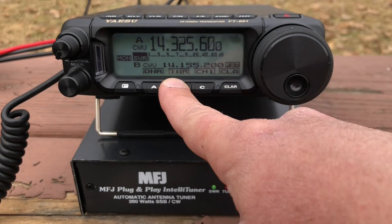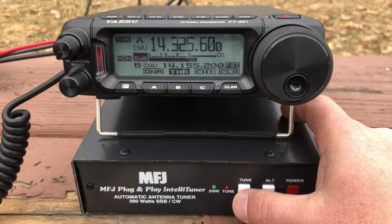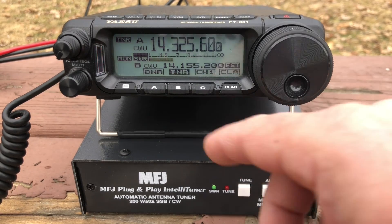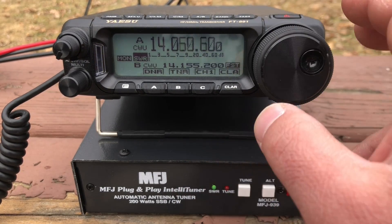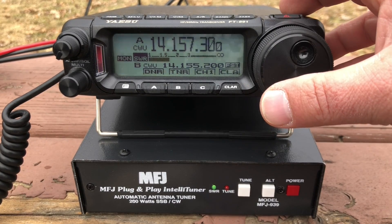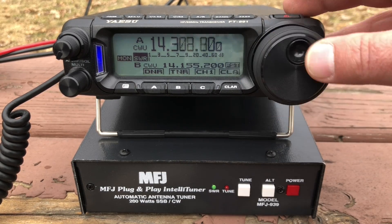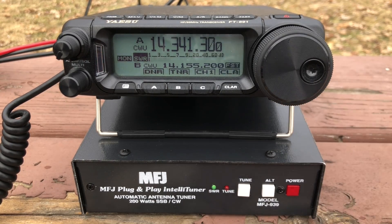We saw 40 — let's see what we can do on 20. That's not perfect. We can key it up and hit the tune button sometimes and it'll get a little better, but that might be as good as she's going to get there. Let's go down to the CW portion and see what she can do. That's pretty usable — not terrible. Looks like that's about all we're going to get on 20.